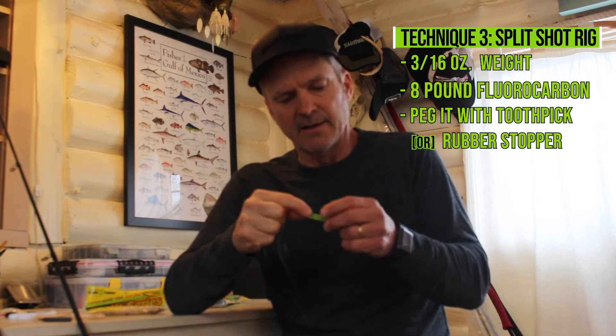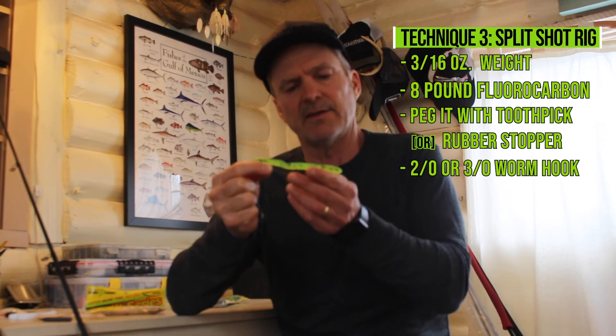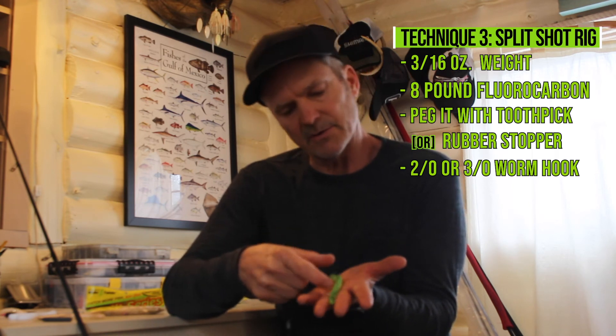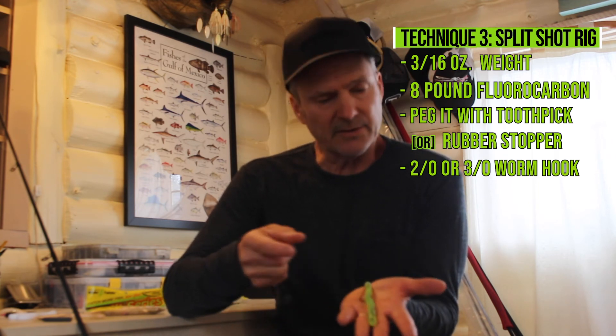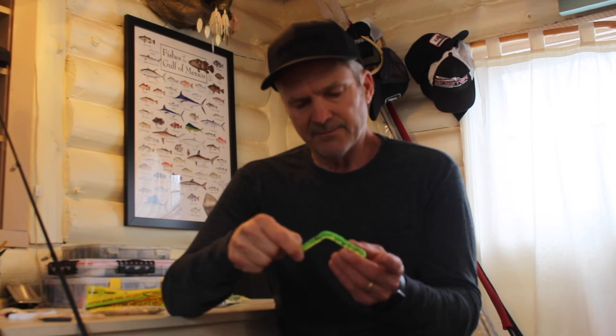I've got a three-sixteenths ounce weight on eight-pound fluorocarbon, pegged with a rubber toothpick. I've got a two-to-three aught worm hook, using a chartreuse pepper Pocket Fry. This bait is a little longer than a lot of fry baits, which I really like — it gives it a larger profile. You can always cut it down if you want, but you have that option. I like to leave these whole except on the ned rig.